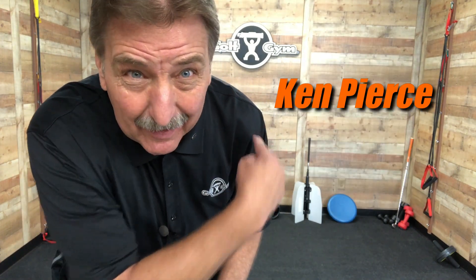Hey everybody, Ken Pearce here at Golfgym.com. I just saw a video by Rory McElroy doing a drill called a punch drill. I'm going to demonstrate how to do it right over here, but I'm also going to show you a way to enhance that drill. This is going to be great. Let's go do it.